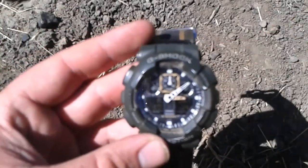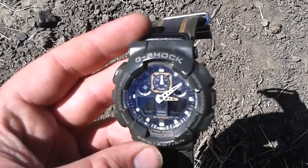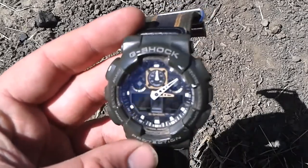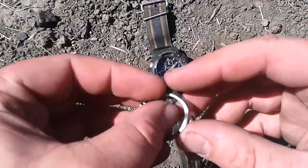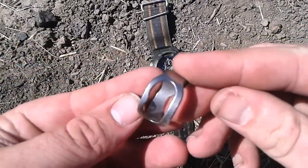Watch hasn't changed. It's still the GW100MC G-Shock. Still got the ring — the bottle opener.